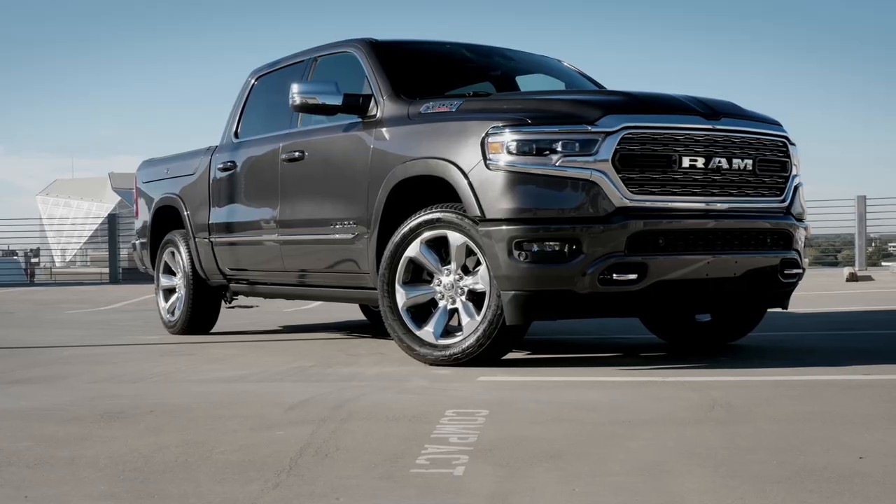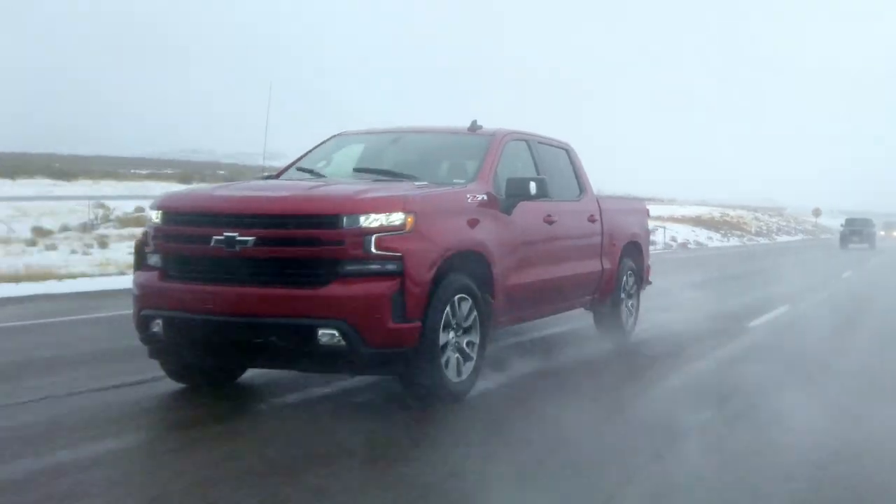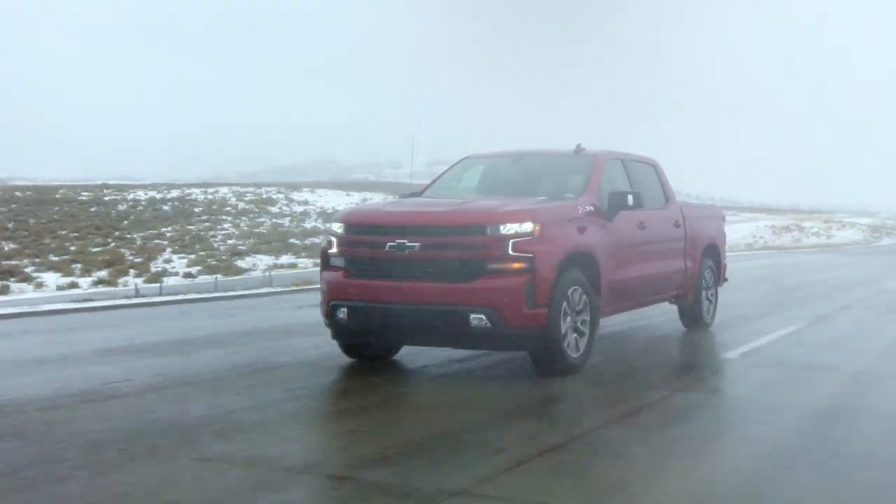We've driven three-liter diesel pickups before. As a matter of fact, we drove the Ram 1500 with their diesel. It makes a lot of power, it's very quiet. But the difference with this truck is it is an inline-six. BMW, Mercedes, Toyota have had a lot of success with the inline-six engine, and here is one.